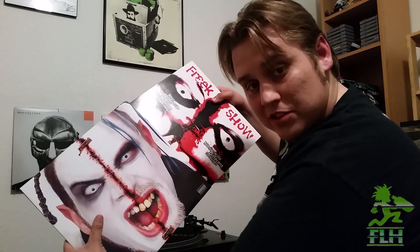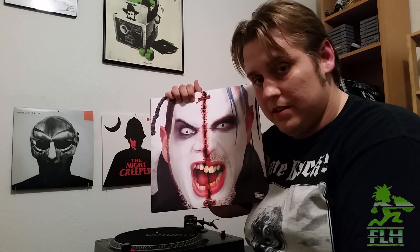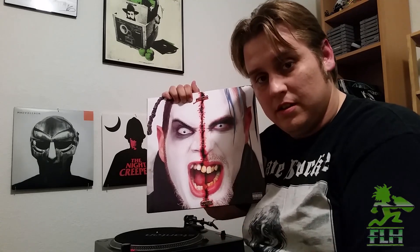Remember, kids: always put your records in their sleeves sideways so that if someone comes in and tries to play your records, it doesn't just slip out of the sleeve when they pick it up. One of the great things about vinyl making such a resurgence is the album art, and I can't think of any record cover just as well-suited as Freak Show's. Whenever somebody's flipping through my vinyl racks, they're going to pull this and go, 'What the fuck is that?' And I am more than happy to oblige them to listen, because this is a great album.